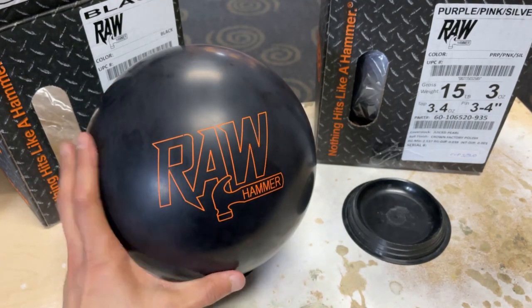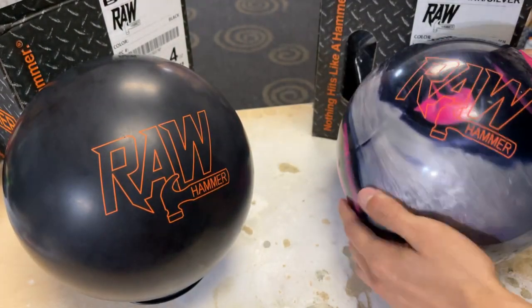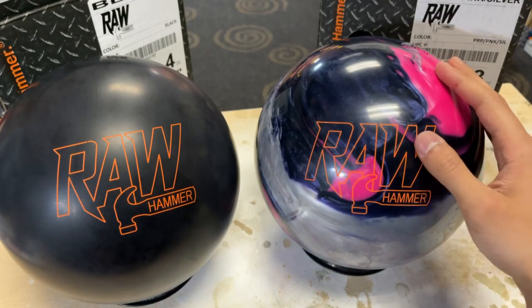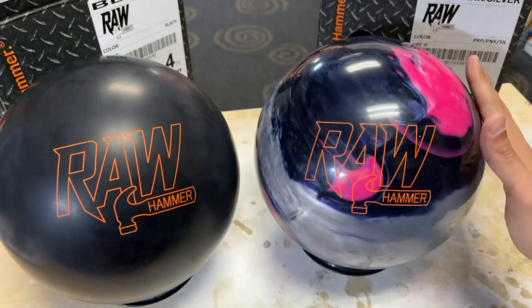I'm super excited about getting this drilled up. Let's go ahead and pull out the Purple Pink Silver Pearl and see what that's all about. This looks really, really nice. It's in the lower mid-performance range, just like all the other Raws are going to be, with the Purple, Pink, Silver colorway.